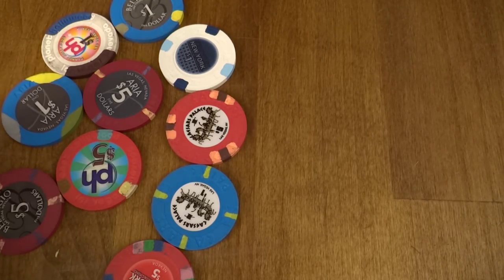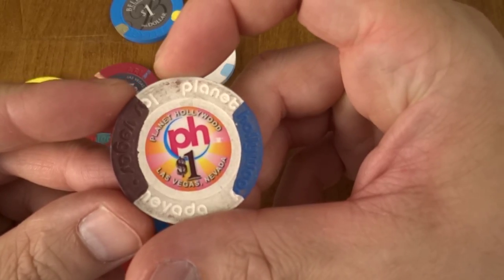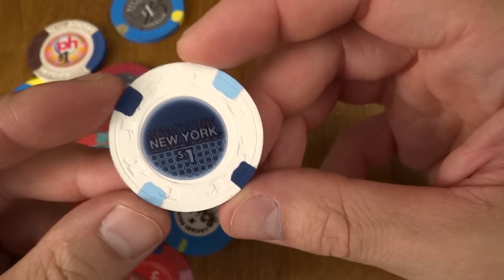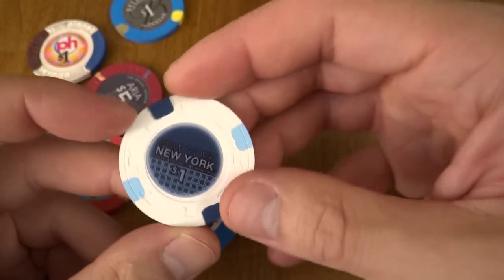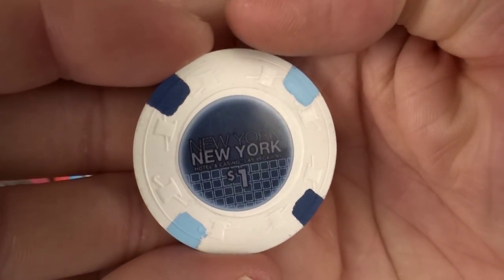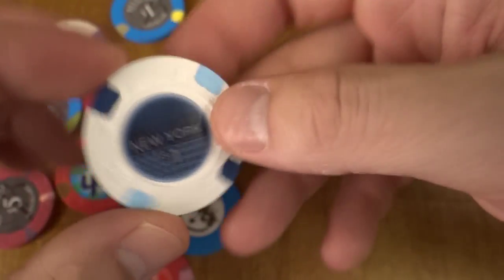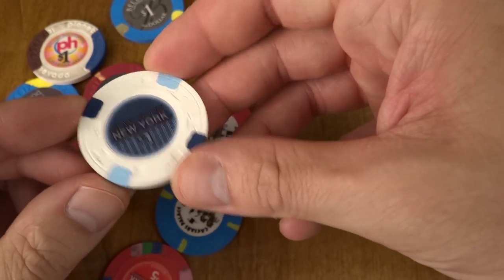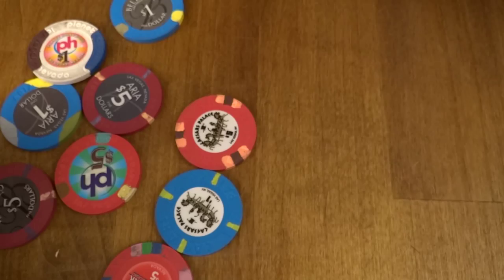Hello and welcome. The question for today: how do you clean your poker chips? Well, some of them don't need cleaning. Here's a New York New York chip, and if you look close you'll notice this is a Paulson and yet the inlay is not centered. So there you have it — even high-end casino chips aren't perfect, so don't expect all of your chips in your set to be perfect.